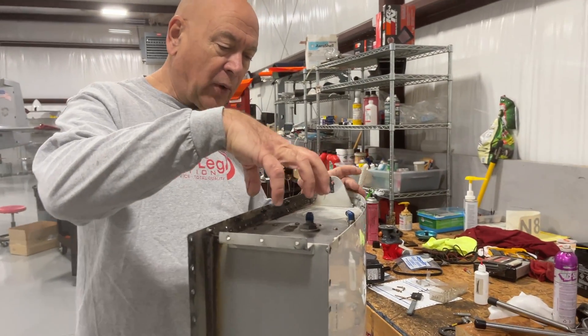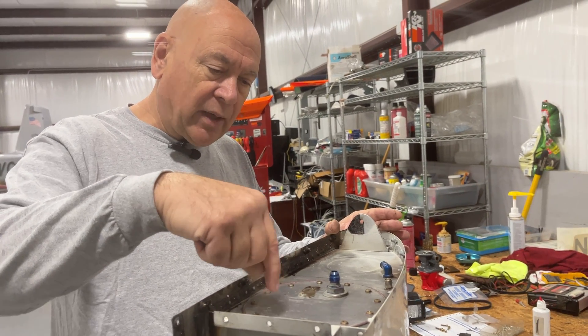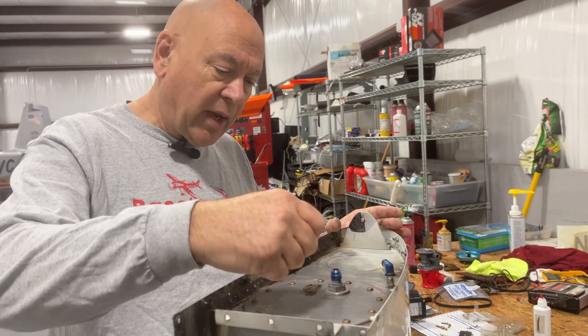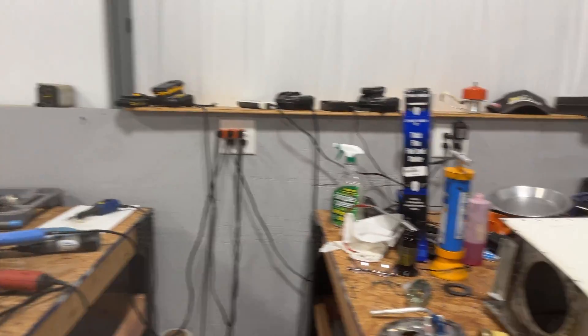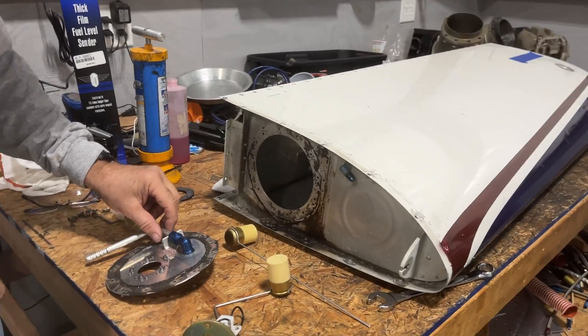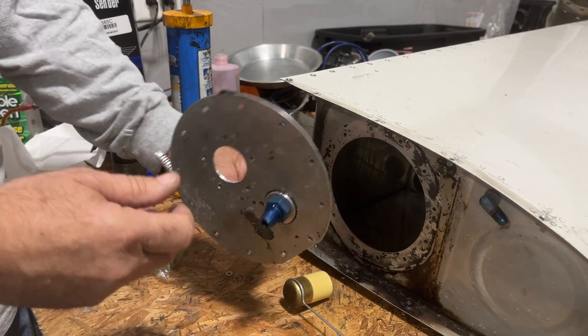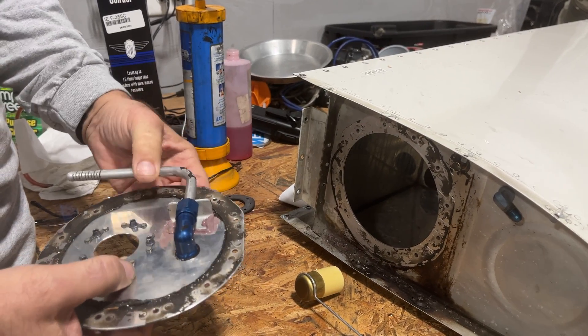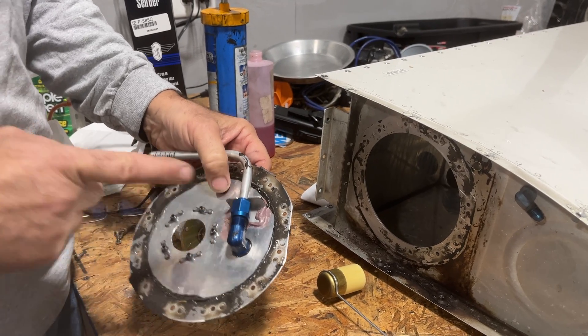Then we've got to loosen up the old Pro Seal. We do that with a heat gun, applying it around the outside till it gets hot, and then use a knife or something and it comes off very nicely. If we walk over here we'll show you where we are on one tank already. Here is the plate removed. One of the things we can check for while we're inside is that the service note is in for the anti-rotation bracket — so that's done.